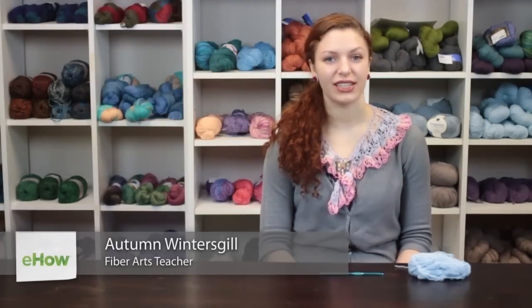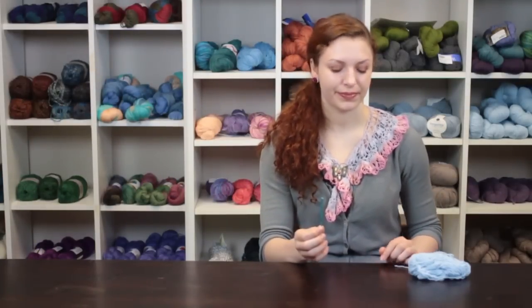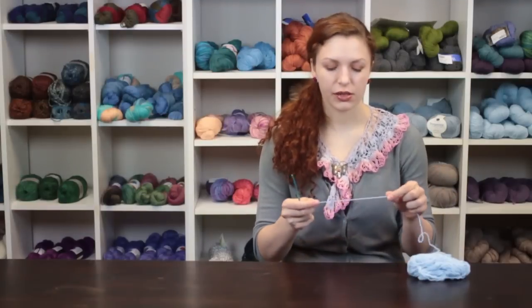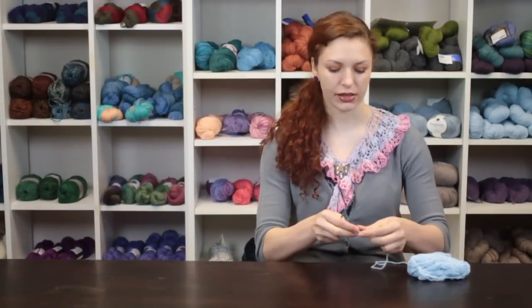Hi, my name is Autumn Winterskill from Knitting in the Red and today we're going to talk about how to crochet shoelaces. To begin, take a size G crochet hook and some sport weight yarn and make a slipknot.